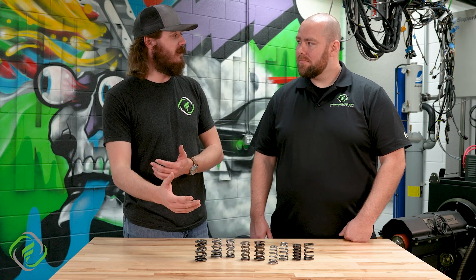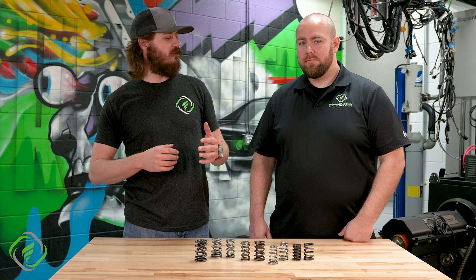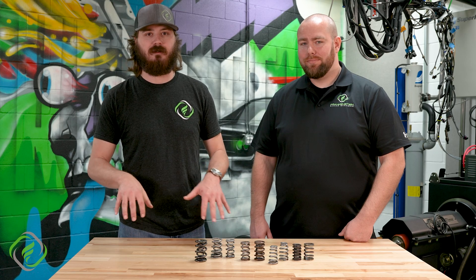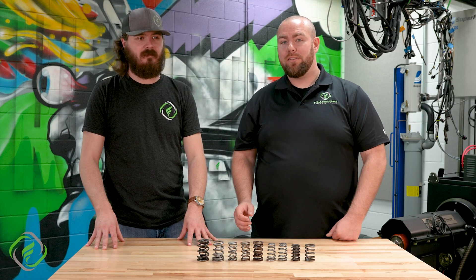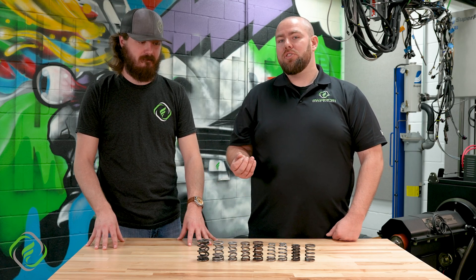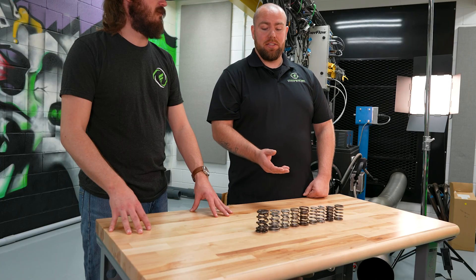We can now move on to looking at install heights, open heights, coil bind, and that special word no valve spring manufacturer loves to hear: harmonics. I want to briefly touch on harmonics — not exactly what they are, because that can be a whole class in itself — but the importance of why we need to control them in the engine and specifically in the valve springs.